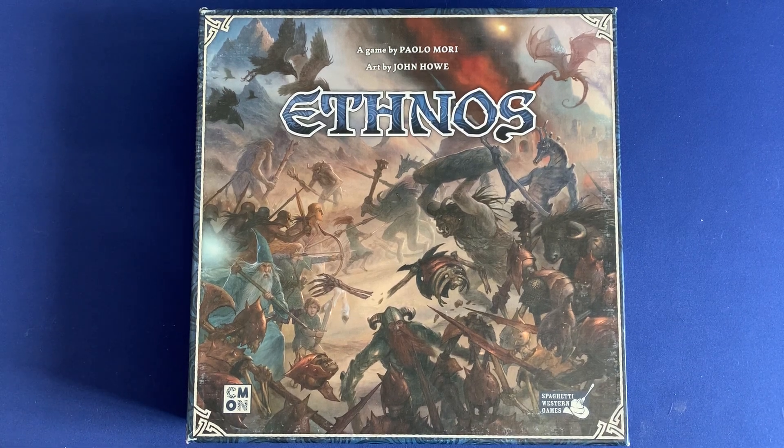Howdy, this is Mackenzie Franklin from Side Game in Colorado Springs, Colorado. Today we're going to be taking a look at how to organize Ethnos, the game by Paolo Mori from Spaghetti Western and CMON. So without further ado, let's take a look inside.